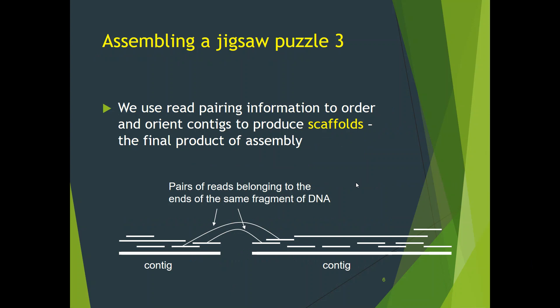Finally, if available, we use read pairing and mutual orientation information in order to order and orient contigs to produce scaffolds, the final product of assembly.